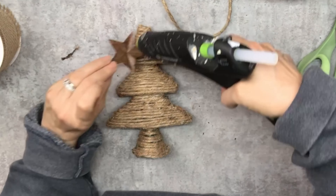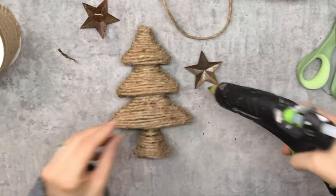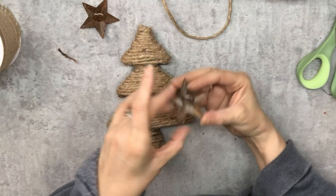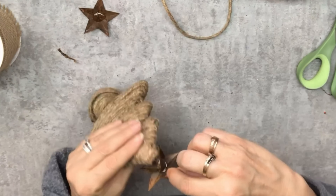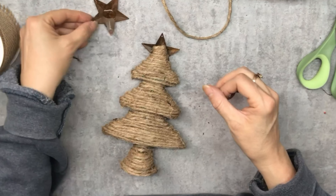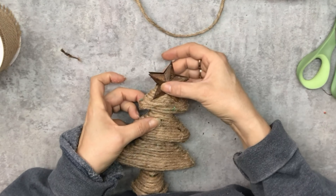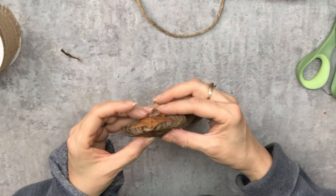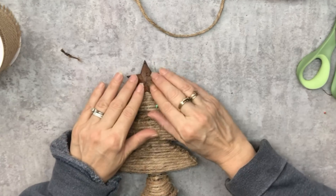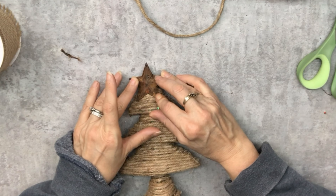Now we're down to the finishing touches. I've got these rustic stars that we buy from Amazon, and I'm just putting a dollop of glue in the center of each one and adding it to the very top, pinching it into place. How's that for an easy project? Pure farmhouse rustic look, and it really cost us next to nothing. The twine I bought years ago at the dollar store and it has lasted me forever. The stars — yes, I bought them from Amazon — but really this whole project cost a couple bucks and it looks absolutely fabulous.